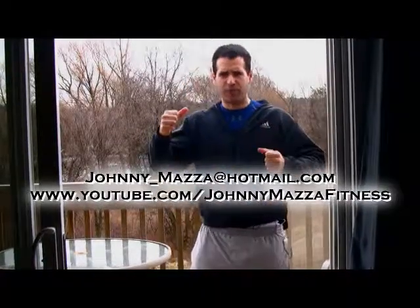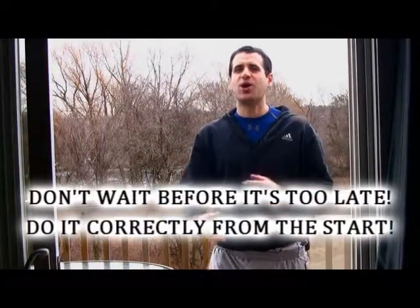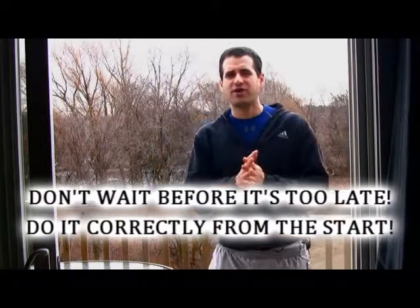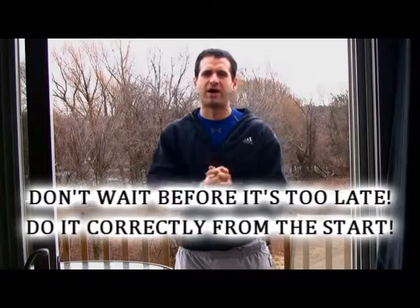We always know people say maintain proper form, maintain proper form. But that's kind of like somebody saying save for retirement. You're like yeah, I know about it. And then when you're entering your retirement stage, you're like damn, I wish I would have saved for retirement. So when you're thinking about proper form, you have to understand that it is absolutely critical to maintain the joints and the muscles of your body.